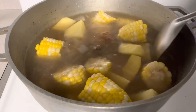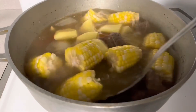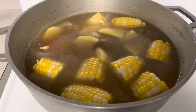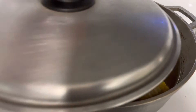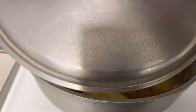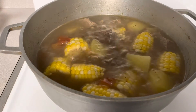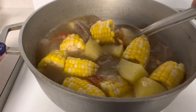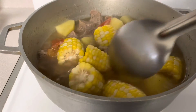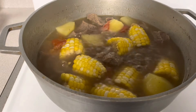Pinalambot ko, kaya parang konti lang siya, so okay lang. Ihalo natin at takpan natin uli, palambot din ng another 10 minutes. After 10 minutes, malambot na siya — madali lang naman guys, pakuloan ang mais at saka yung patatas. Pwede kayo maglagay ng saging na saba dito.